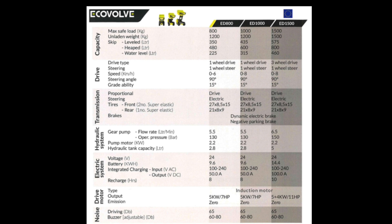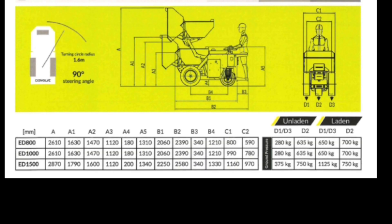As mentioned at the start, I was going to put the specs up on the screen. So you have the capacity, drive, transmission, hydraulic and electric systems, drive motor and noise information for the three different models there on the screen. You also have the dimensions of each of the three models, so you can pause and have a look through and see the differences between the three of them.